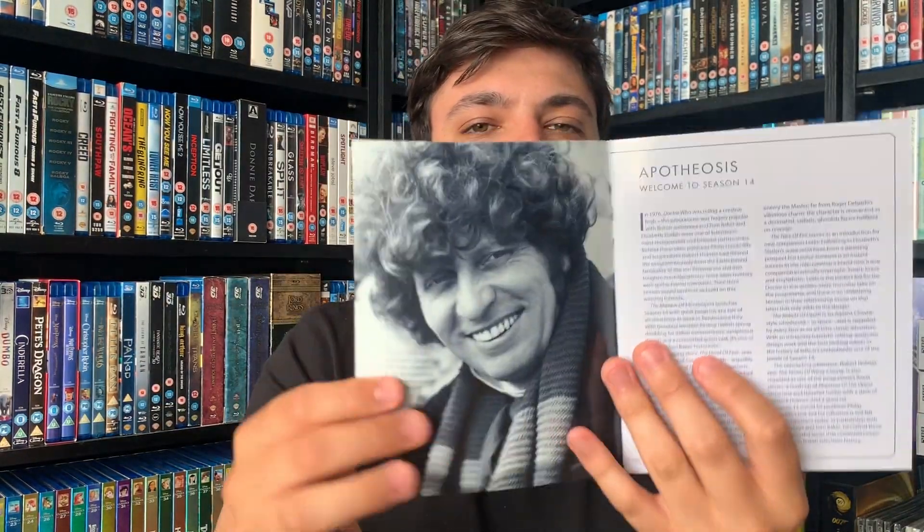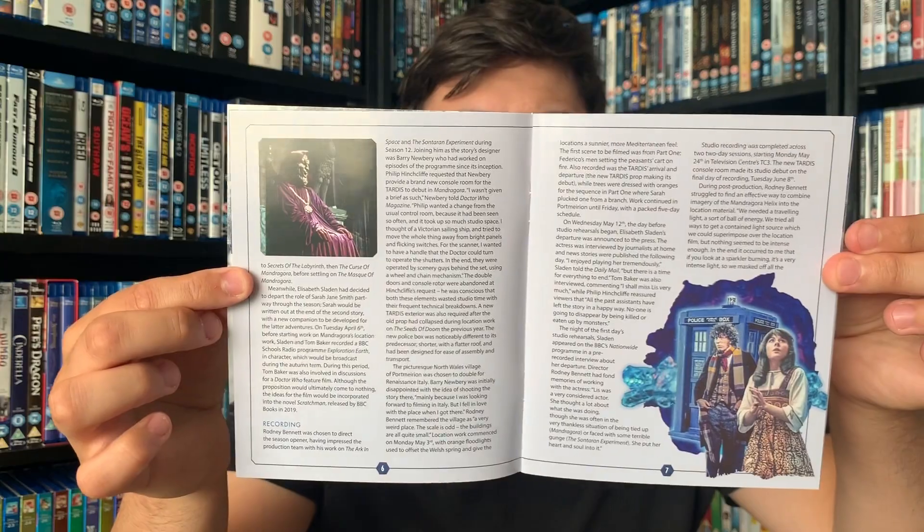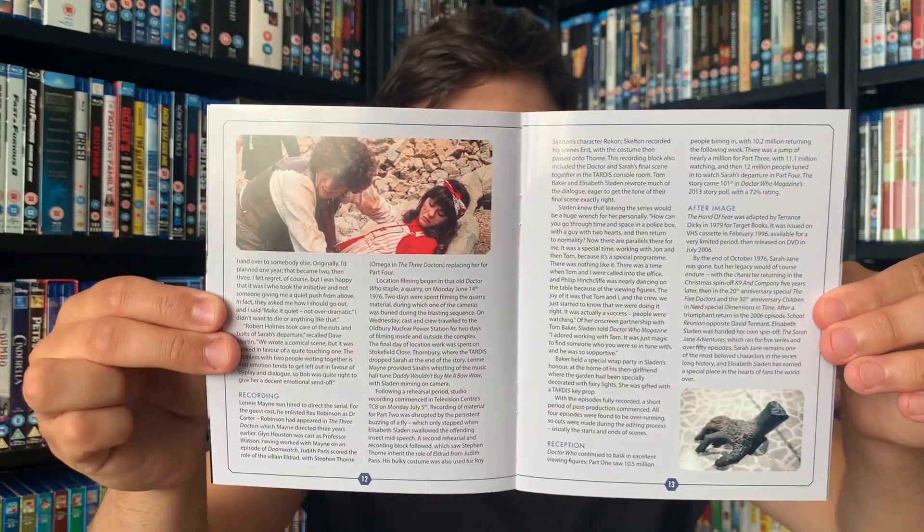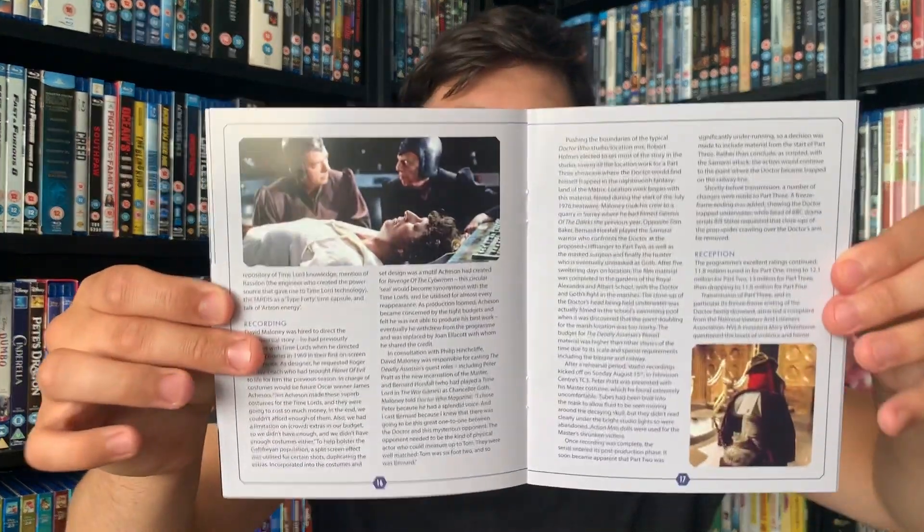This is a thick book — I'll flick through it quickly; if you want to look at any pages in detail just pause the video. There's some absolutely beautiful artwork in there. While I'm flicking through, I'll talk about Series 26 — that was the last set released, the Sylvester McCoy one, the last ever season of Classic Who. I didn't really enjoy the first two episodes, but I really enjoyed the later two. My favourite seasons so far are definitely Series 10 and 12, and since Series 14 follows shortly after 12, I'm expecting to enjoy this set a lot.